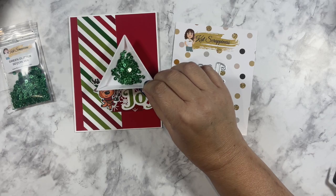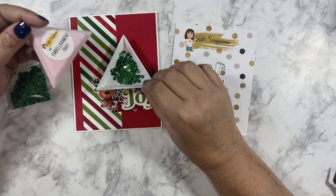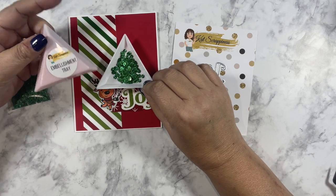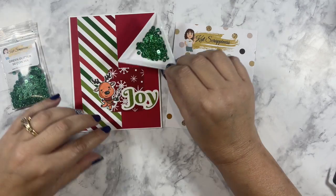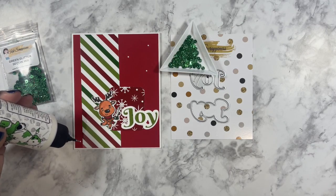I'm going to go ahead and add some green glitter sequin mix, and I just put it in one of the triangle embellishment trays from Cat Scrappiness to help contain the sequins and keep them from being strewn all over my workspace.